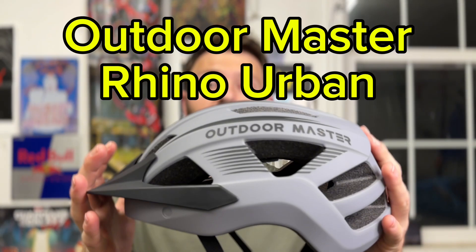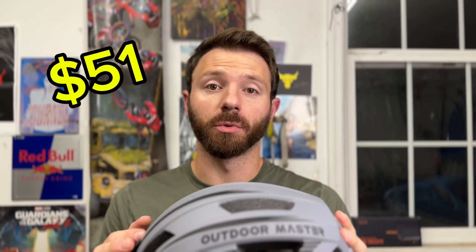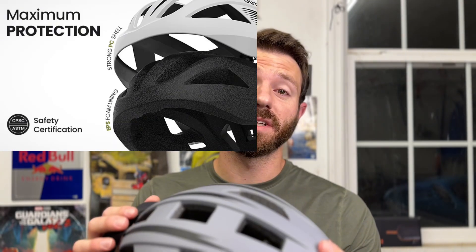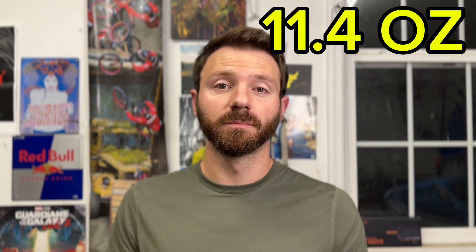This is one of the sickest bike helmets I've seen in a while and totally different from any helmet I've personally ever seen. This is the new Outdoor Master Rhino Urban Bicycle Helmet. It comes in at a very affordable price. It's got 17 vents across the whole helmet to help keep your head really cool, a boa dial system in the back to dial in that perfect fit, CPSC and ASTM safety certification, and it's super lightweight coming in at 11.4 ounces. All around it's just a really affordable and comfortable bike helmet.